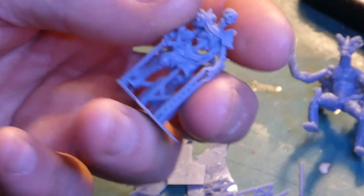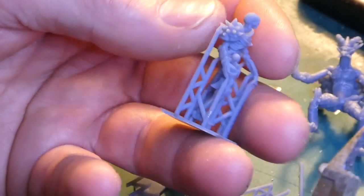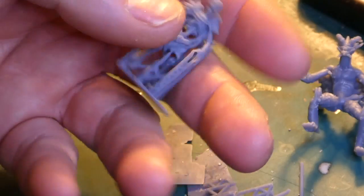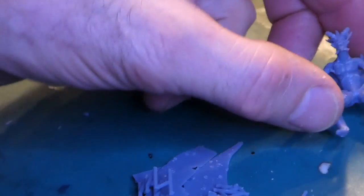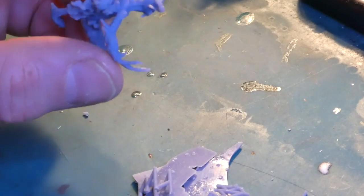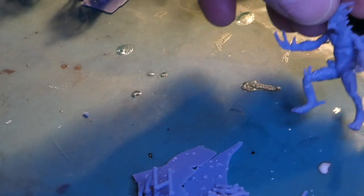One thing to keep care of is all these little bits. When you're trimming, I'd suggest putting your fingers around so you can hold on to the model because the bits will ping everywhere - whether they're soft or not, they will catapult all over the place. Keep them cupped in your hands and cut away the support that way. If you're working on your dining room table, you don't want your partner commenting on the amount of resin bits on the liner. There's the flame demon with a couple of little bits left to tidy up.